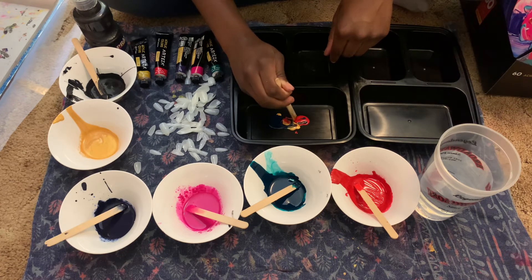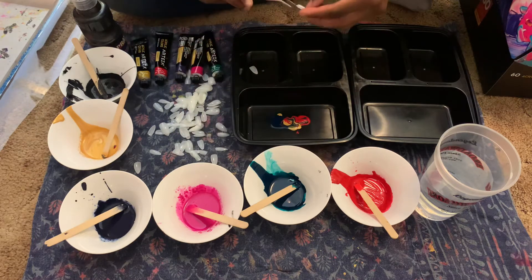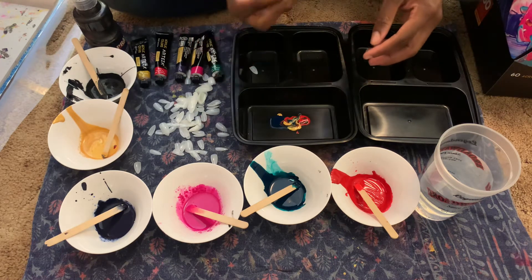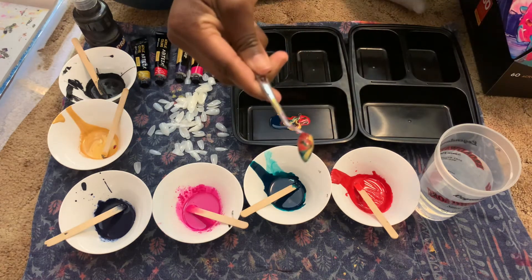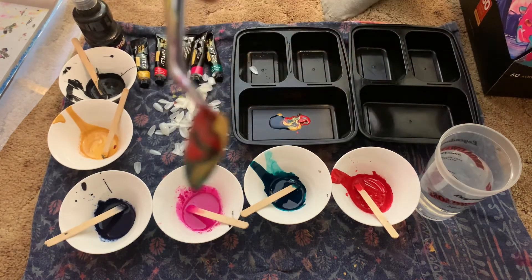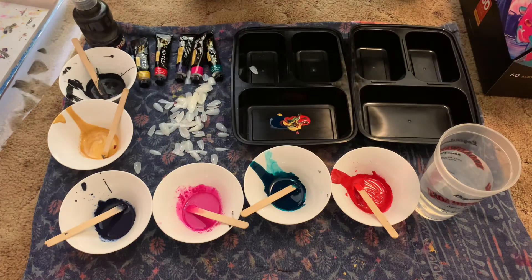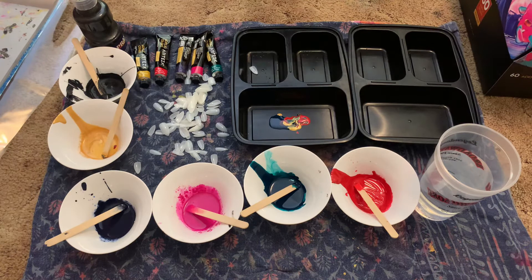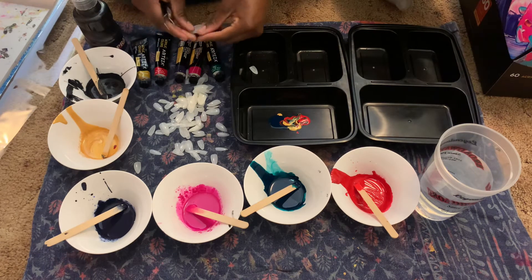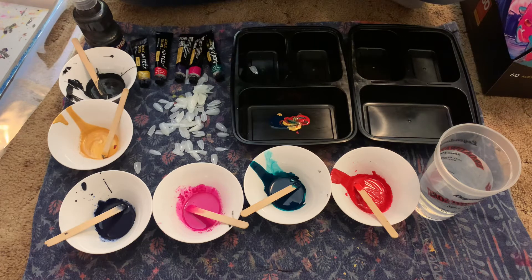I'll get my little tweezers, take a nail, and carefully dip it in — release. Oh my god, that actually worked! This is the nail — I hope you can see that. There we go, kind of like that, but it looks amazing. I'll sit it on my tray on the side. This actually works — I didn't think it was going to work but it does!